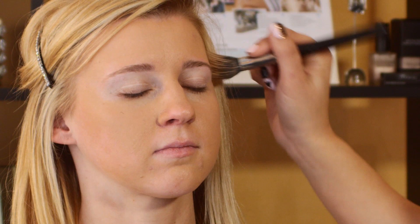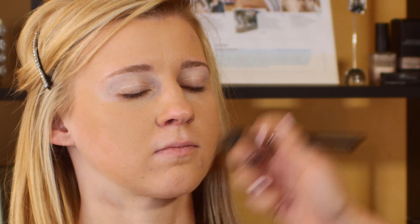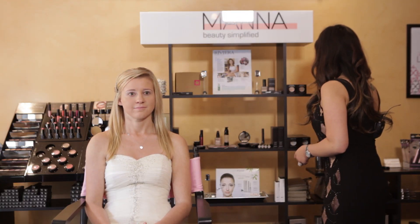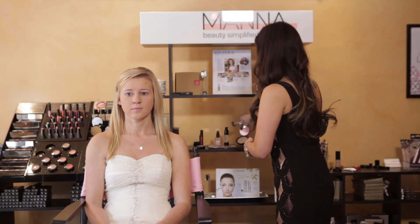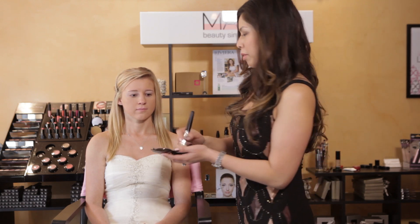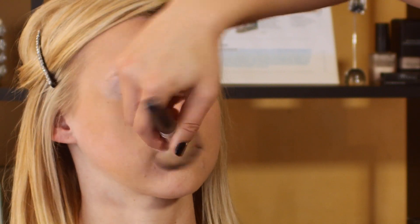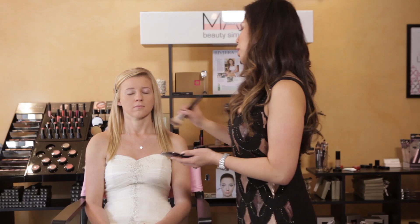We're going to keep it really simple. Blondes have just beautiful hair, so we're going to do simple liner and a bold mascara. This will be a nice polished prom look for blondes. We're just going to do a quick set with a dual powder, which gives you a great canvas for all of your other products.